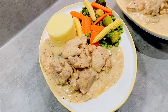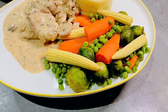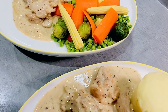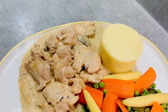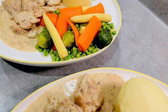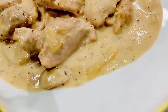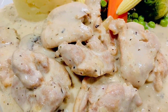Chicken seasoning whispers, a touch of finesse, garlic powder and thyme, a fragrant caress. Onion sautéed in butter, a caramelized dream, flour dusts the stage in a velvety scheme. Creamy swirls of goodness, single cream's embrace, milk, the liquid muse, adds a gentle grace. Chicken broth murmurs, a liquid elixir, potatoes join the waltz, a starchier fixture. In the oven's warm hug, a transformation occurs, creamy alchemy, as the flavors confer.